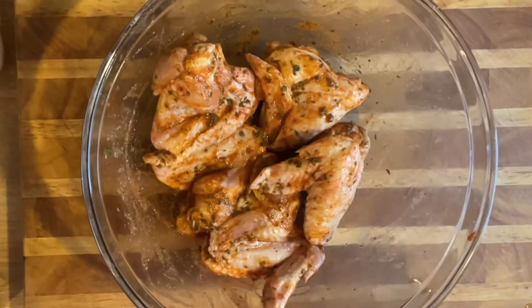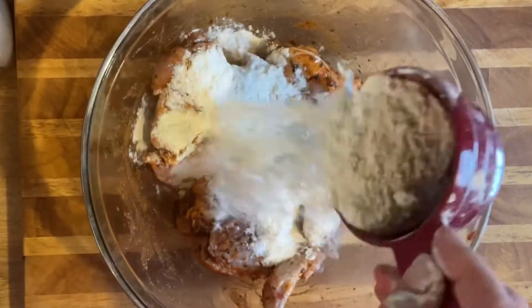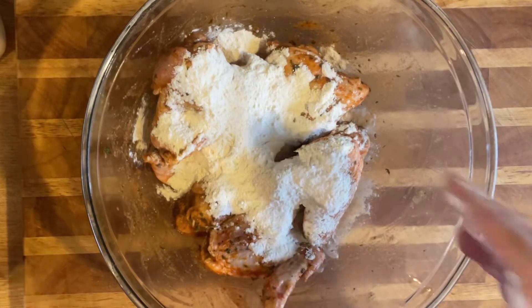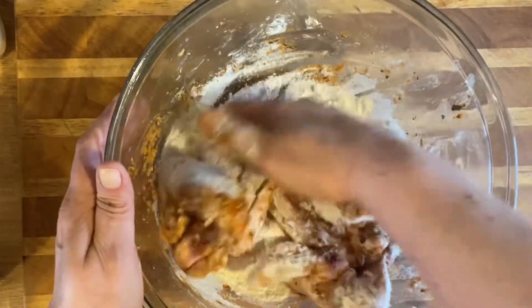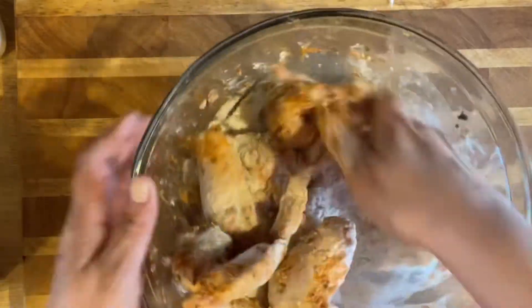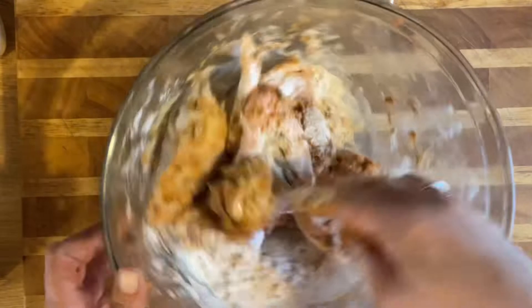Look at that - you want it to look good and seasoned. Then take your flour and put it in here, and mix it up just like this to let it coat on there. Get a good coating. You could do this in a paper bag or plastic bag, but I learned why waste that when you can do it right here in the bowl - simple and easy.